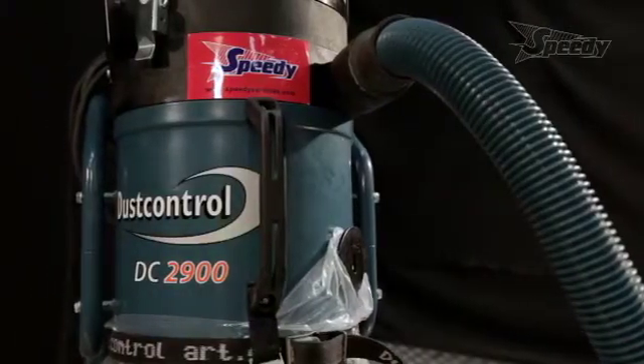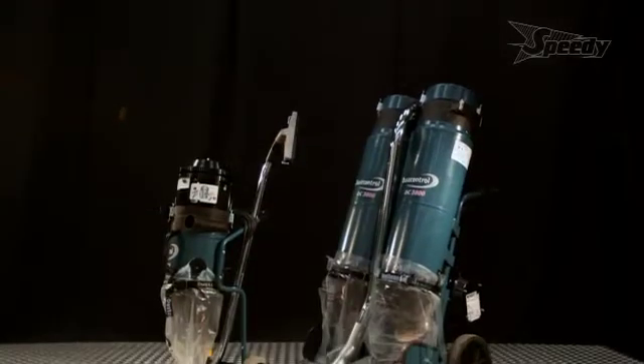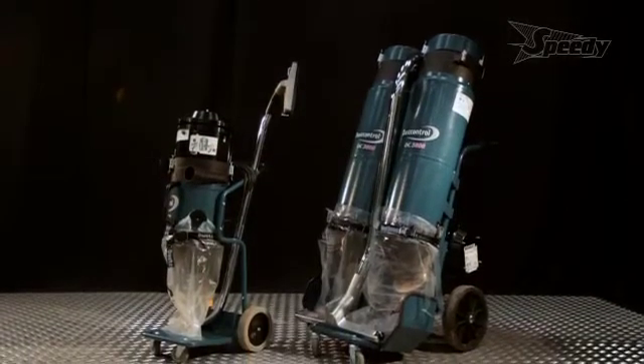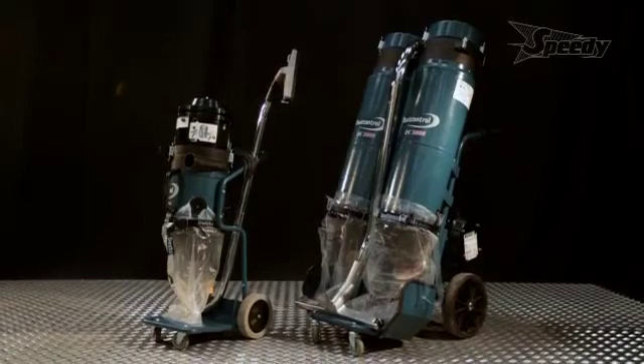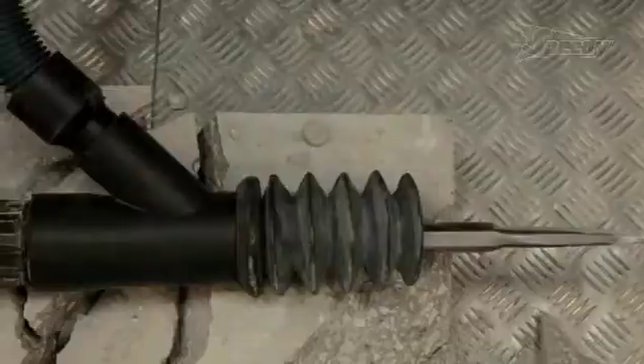Always choose the correct size vacuum for the task at hand. The DC3800 Twin is used where larger quantities of dust are being created. It has all the features of the DC2900C, but with the added bonus of the pre-separator.